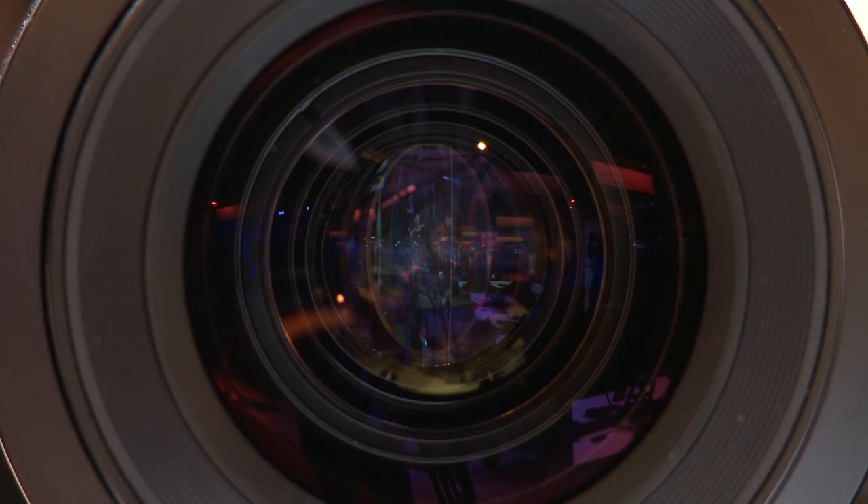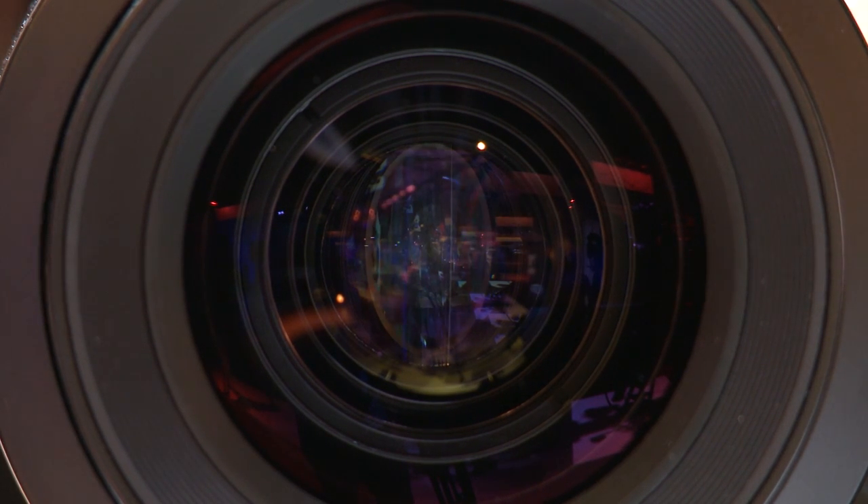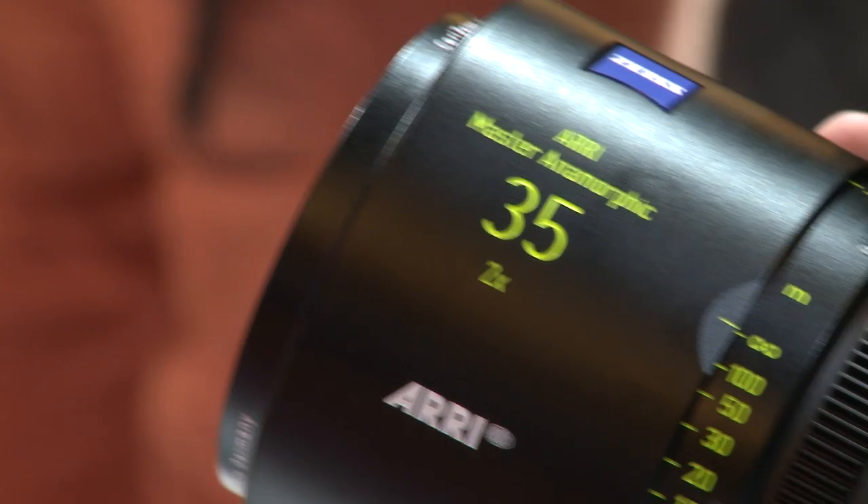And what else is new? We have designed a very new aperture. Normally apertures consist of 9 or 11 aperture blades, like with our Master Primes. We have designed an aperture with 15 aperture blades to provide a perfect round out-of-focus highlight. But because we have an anamorphic, the out-of-focus highlight is not round — it's oval shaped. This gives the typical anamorphic look, which is so important.